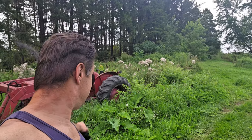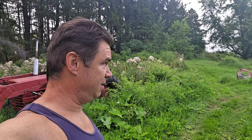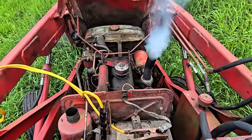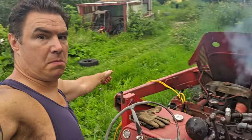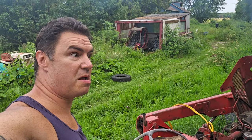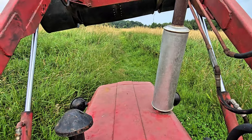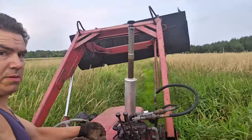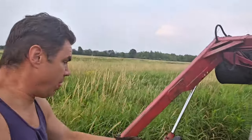Finally, it hasn't rained for about a week, so we're going to try to start up the big mower and see if we can do some mowing and hope we don't get stuck. We had to jump start the battery as always — it's really old. When we bought the tractor it had to be jump-started and we haven't changed it yet.